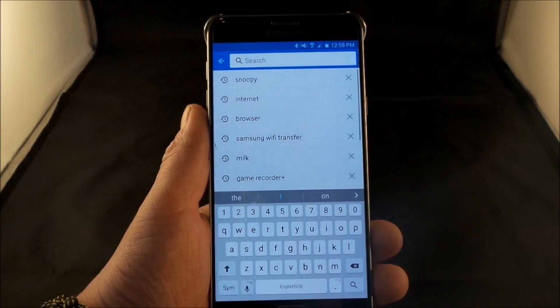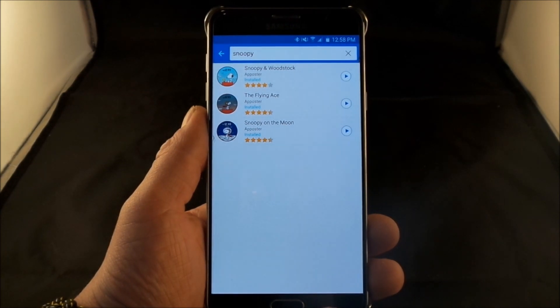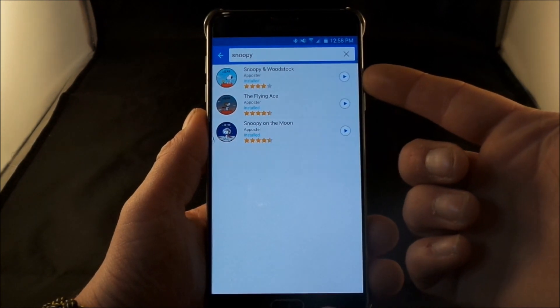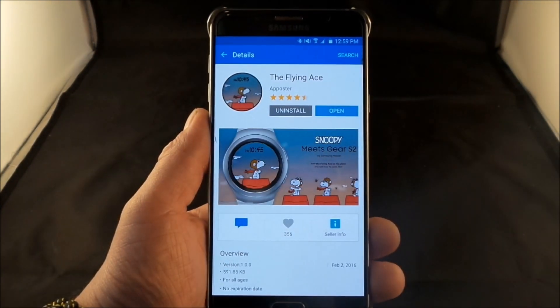Once you're inside of the Samsung Gear apps page, just click on the search icon and then start to type in Snoopy. It shows all three of them right here — this little icon means that I have all three of them on my watch. So I have Snoopy and Woodstock, also the Flying Ace, and then Snoopy on the Moon.